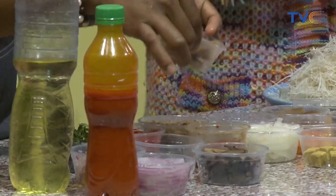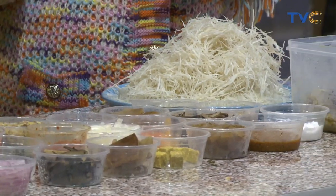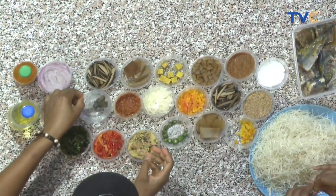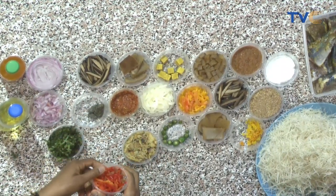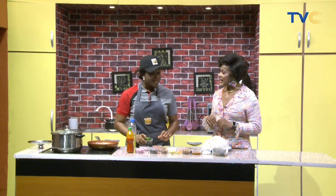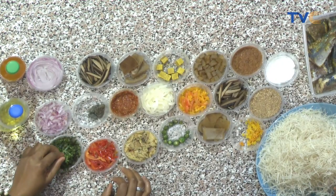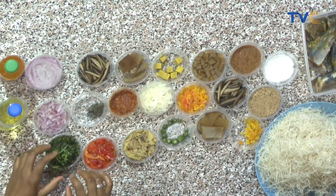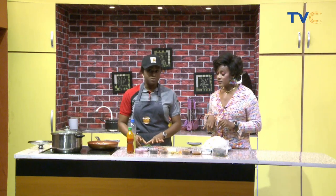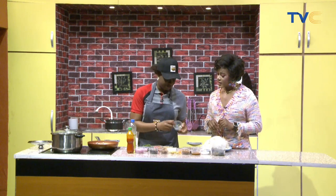We have pomo — cow skin — it's a must-have, very important. Then we have ogiri, red pepper, onions, and garden egg leaves. Garden egg leaves are not so accessible; I had to scout around the markets. But it's not really a must-have — as long as you have green vegetables, that can suffice.